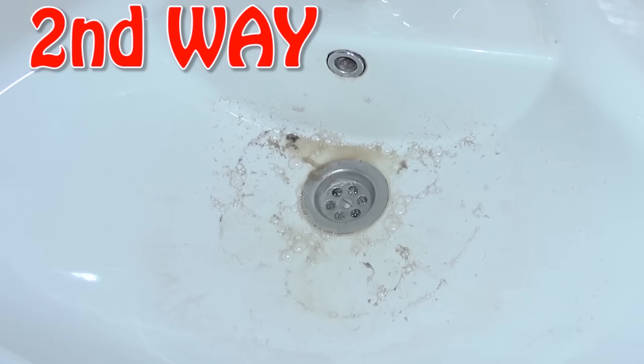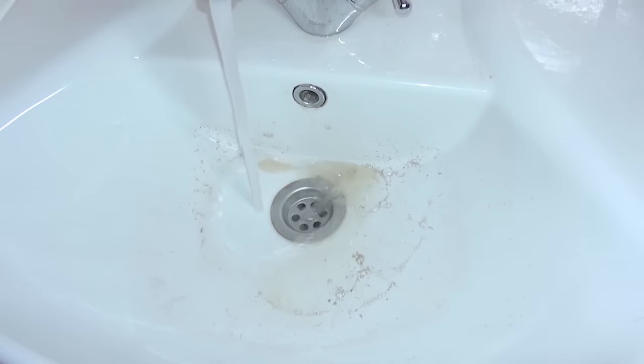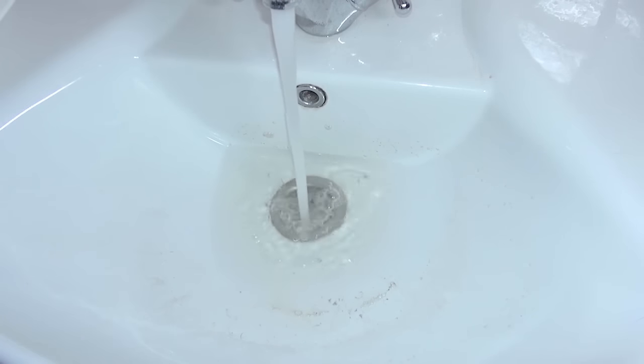Yo, this is another way — here we'll try only with baking soda and vinegar. First of all I'll show you this is a clogged drain. Here we go. For now it's working... no, not really.